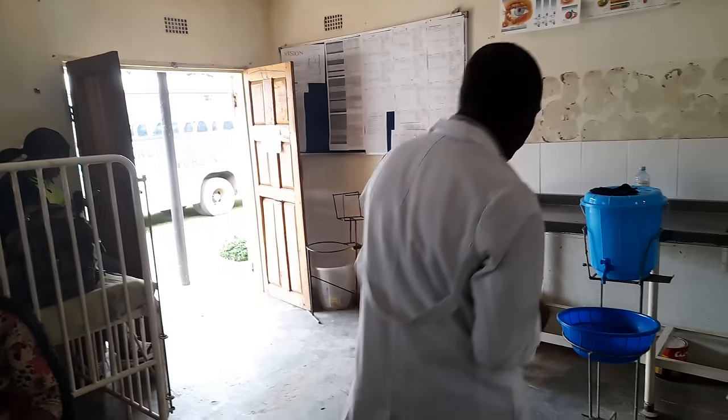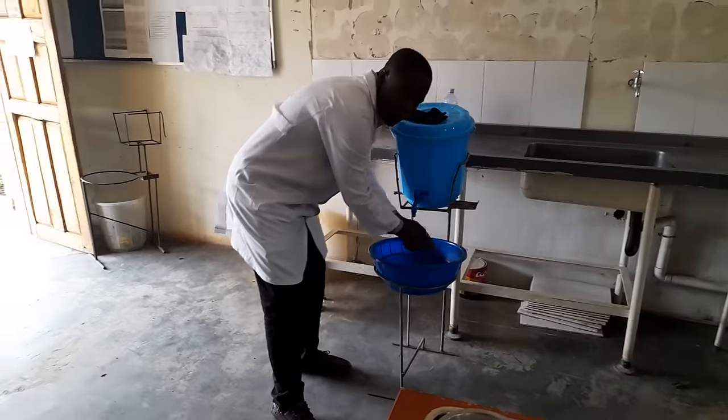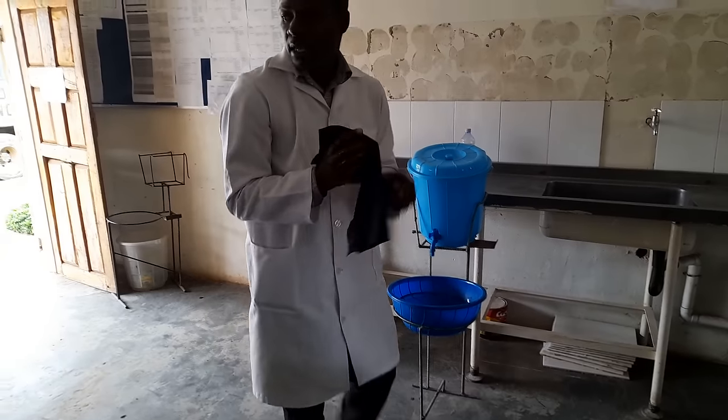The last part is to do hand washing again. Wash your hands with soap, then dry your hands. Thank you very much, and keep practicing. I know it's challenging to use a mercury sphygmomanometer, but keep practicing. Thank you.